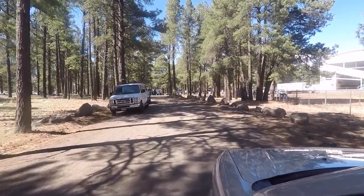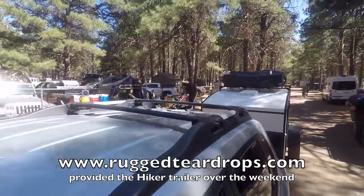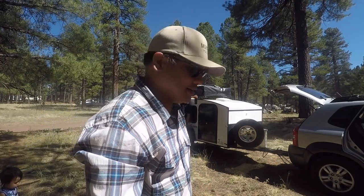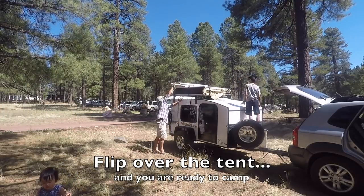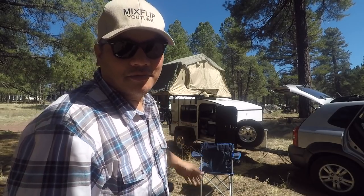We have arrived at Overland Expo in Flagstaff, Arizona. Let me show you how easy it is to set up the rooftop tent and the Hiker Trailer — camping is pretty quick. And just like that, camp is set. All I gotta do is empty out the trailer and we can hop inside.